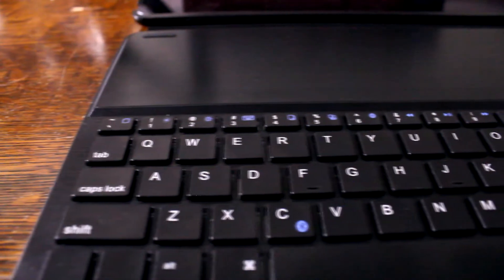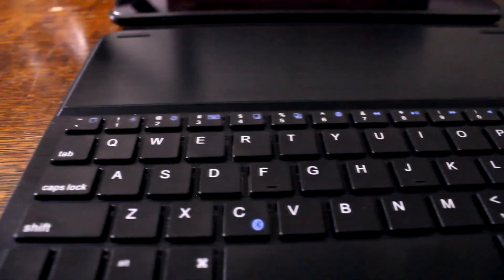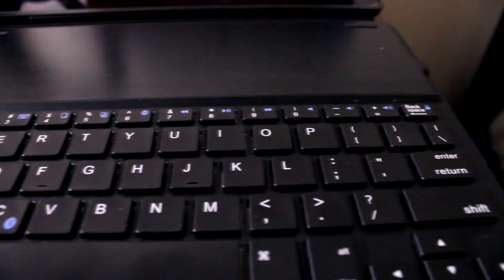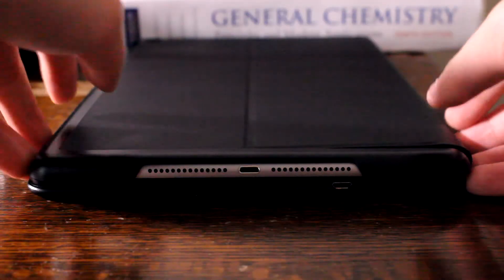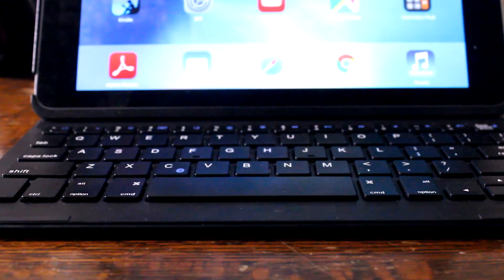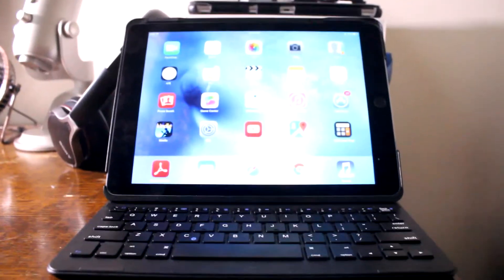Taking a closer look at the keyboard layout itself, it's very close to the standard layout on a Mac keyboard, with your function, command, option, alt and control keys on the bottom, and arrow keys on the bottom right corner. The only real difference is in the function keys at the top. From left to right we have the home button key, brightness controls, on-screen keyboard activator key, copy and paste keys, search key, track control keys, volume control keys, and finally a lock key. All of these I found to be extremely useful, though as a Mac user I found myself using Command C and Command V to copy and paste instead of the designated function keys. But overall the function keys are very useful and intuitive.